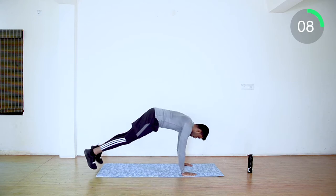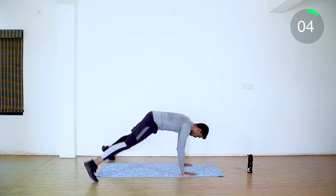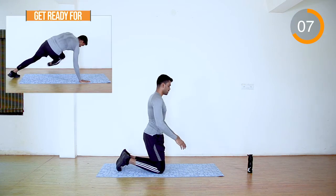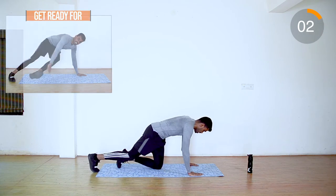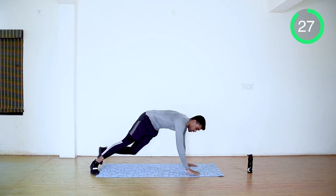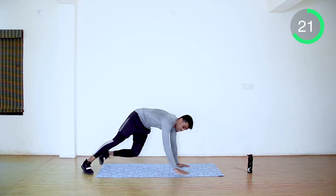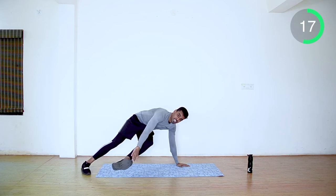Last 10 seconds guys. Next it is plank rotation side kicks. Rotate your body from the plank position and touch the alternative feet. Try to keep your back straight. 10 more seconds guys.